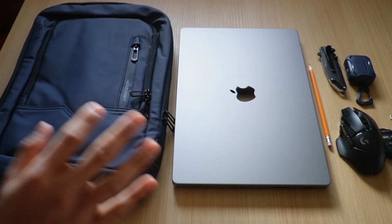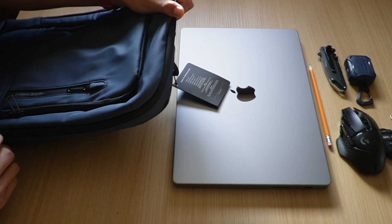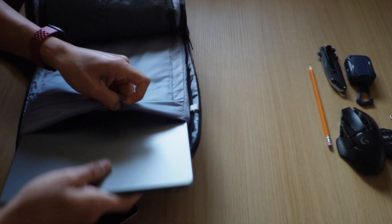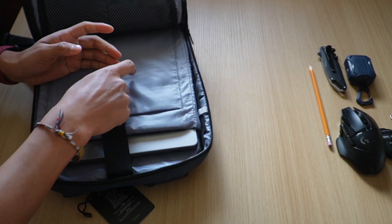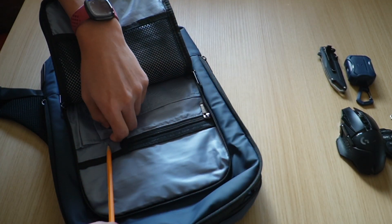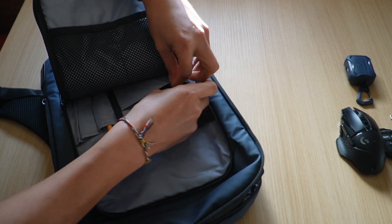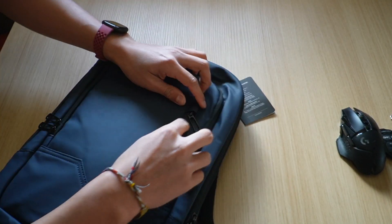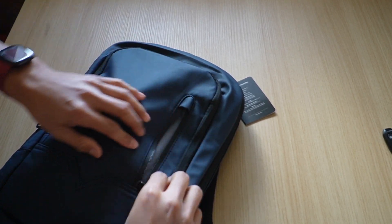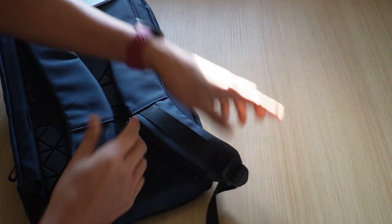I laid out a few things to see if they all fit in this backpack. First up is my laptop — a MacBook Pro 16-inch — and it fits comfortably, so I can check that off the list. In the second pocket, I can fit a pencil, a pocket knife, and some headphones. In the smaller pocket my mouse fits, and finally in the hidden pocket I put my car keys — and yeah, it all fits.